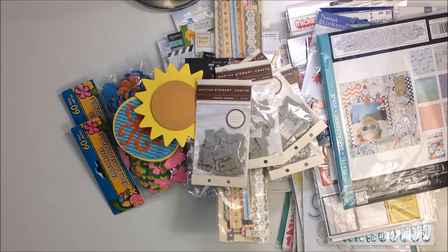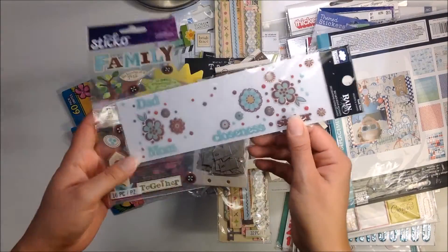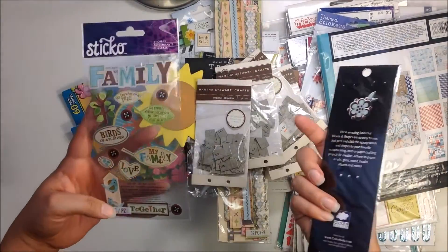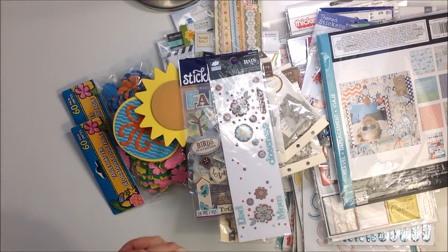I've got one more thing — a little epoxy sticker thing with mom, dad, closeness, sister, family — Stickle stickers. Alright, that's it — that's lot number three. Again, $50, US only, PayPal only. If you're interested, leave your PayPal email down below. First person to comment, I'll send an invoice — you have 24 hours to pay and I'll get your stuff sent out to you. Thanks for watching and I'll see you guys soon, bye!